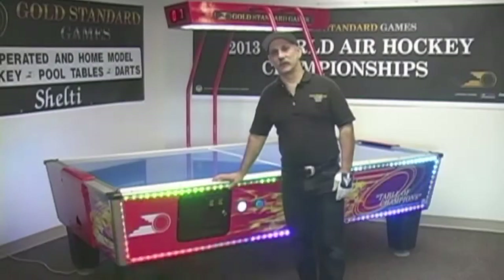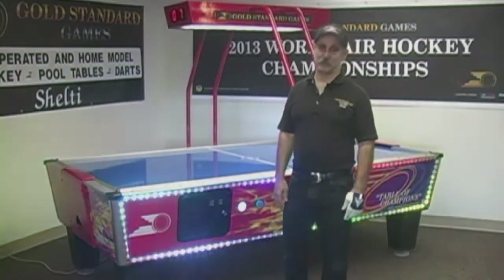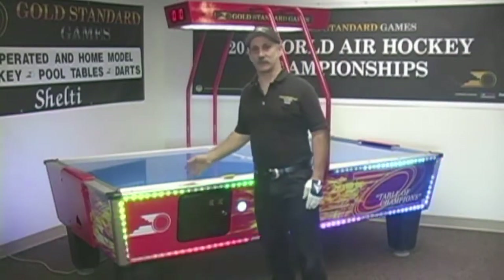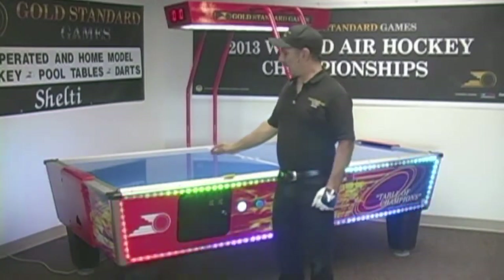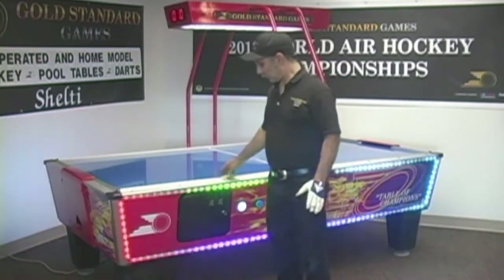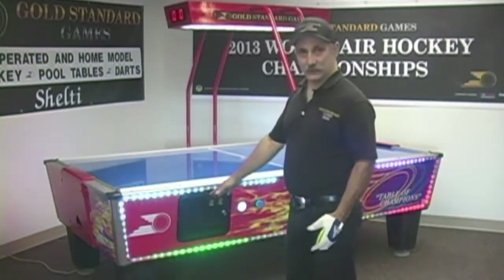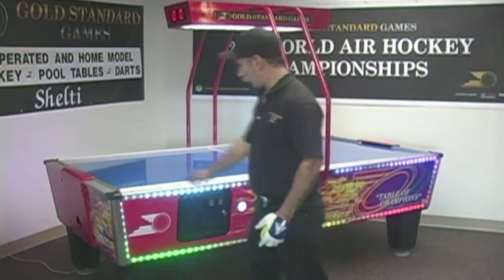Let me show you some of the features that make our Gold Standard air hockey tables the best earning and most durable tables on the market. Our table features the longest lasting laminate surface on the market. We special order a high-wear coating on our playfield so it will outlast the competition. We also have a heavy-duty cabinet, Sheltie's unique leg construction which is right on the end for more support, and corner caps.